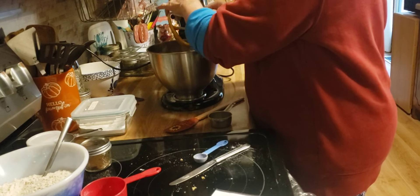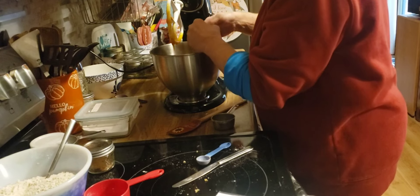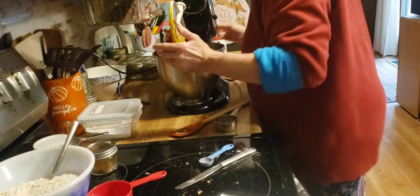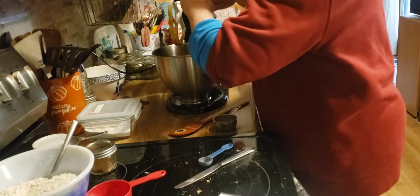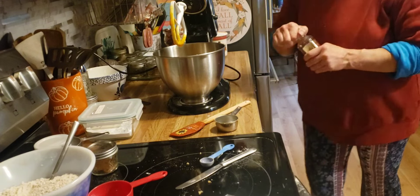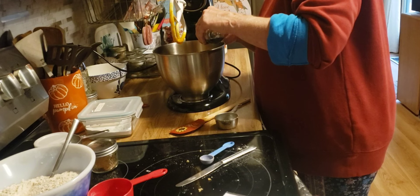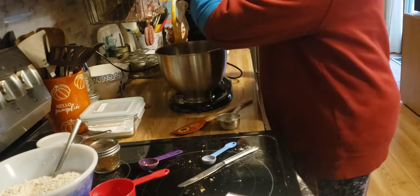I'm going to add three eggs at room temperature. And one tablespoon of vanilla. Now I'm going to stir this all up again.